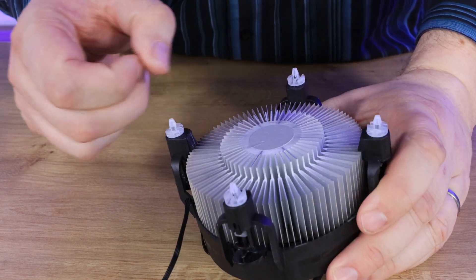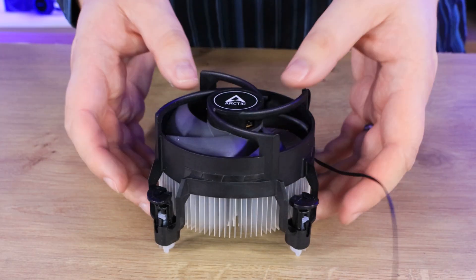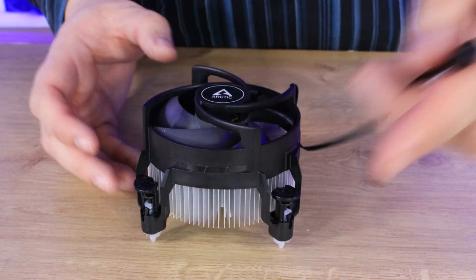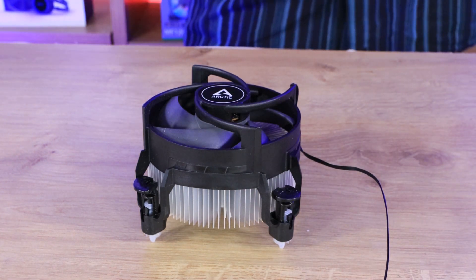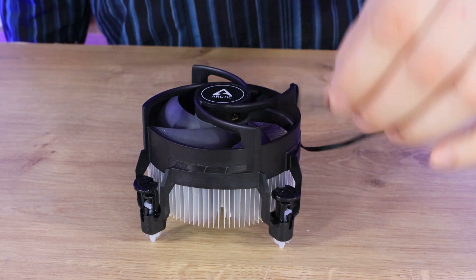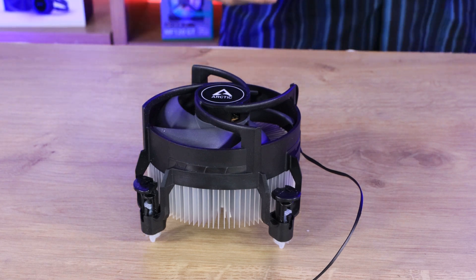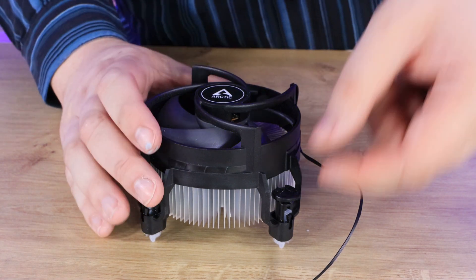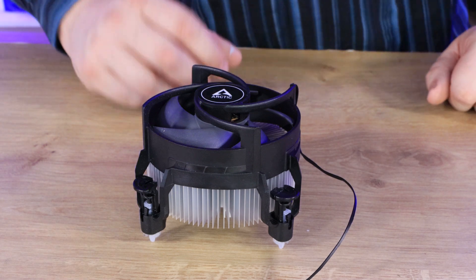There's a big metal or aluminum heat sink underneath. I don't see any sign of copper in there unfortunately. The cable is 22 centimeters long, which should be more than long enough to connect up to a PWM fan connector, which should be right next to your CPU. Otherwise, it's the standard push-down pressure mounts like you get on the Intel coolers — pretty straightforward.